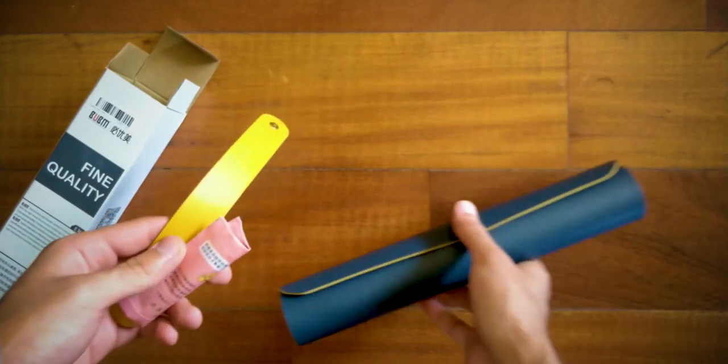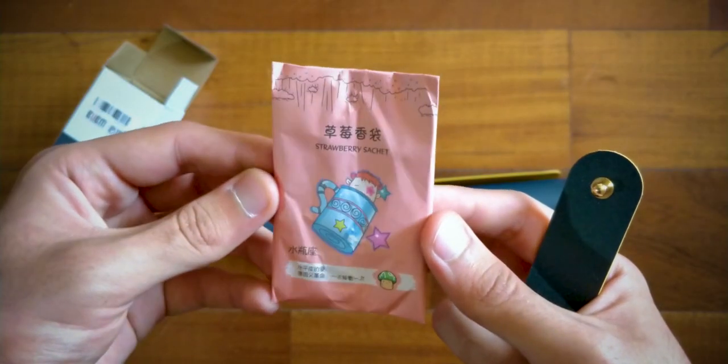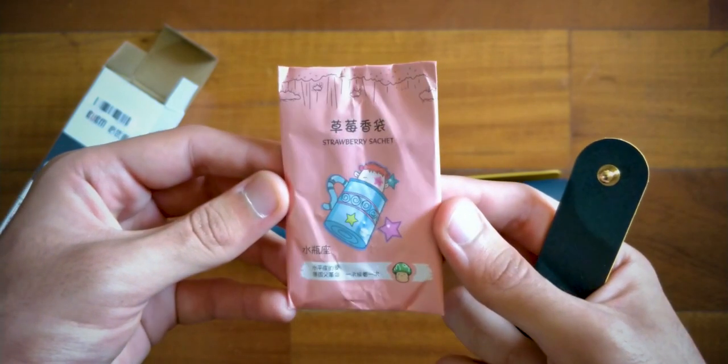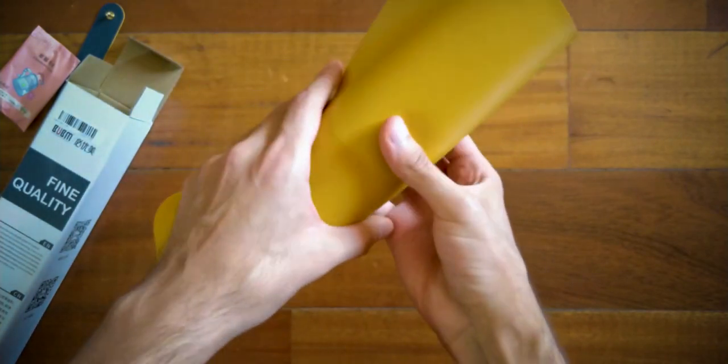The mat comes rolled with a good quality carrying belt and a strawberry sachet that makes the mat smell really good right out of the box. One quick tip before using the mat is to roll it on the alternate side so it lies flat on any surface.